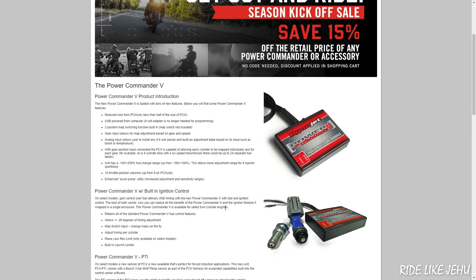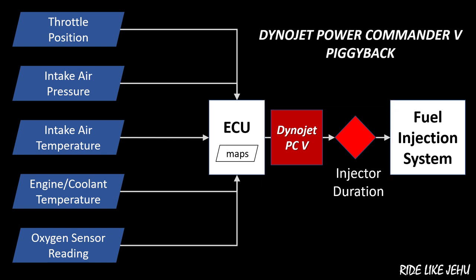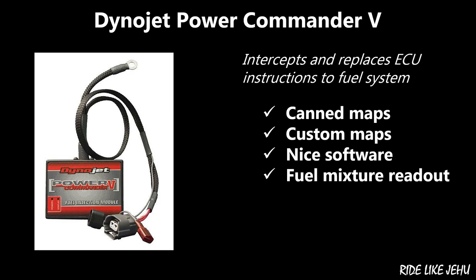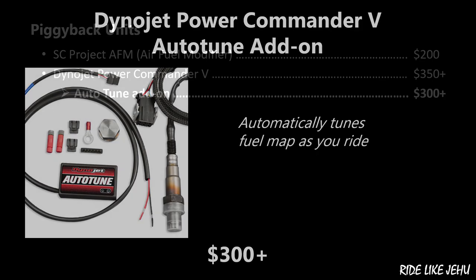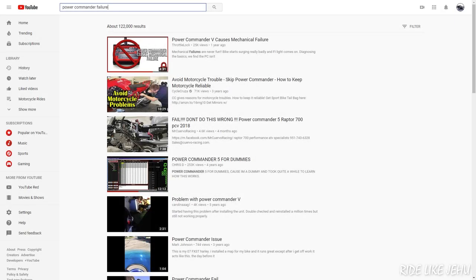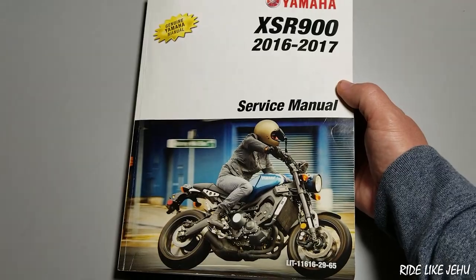A more sophisticated piggyback option is the Power Commander 5 made by Dynojet. It works by intercepting the instructions from the ECU to the fuel injection system and replacing them with its own. It can be connected to a computer and comes with a software package that includes a whole bunch of canned fuel maps. You can edit those maps and read out the air-to-fuel ratio. You can also buy an auto-tuning module that tunes your bike as you ride. I like this option for a track bike, but for a street bike, I can't get past the concern that the piggyback unit might stop working and leave me stranded.